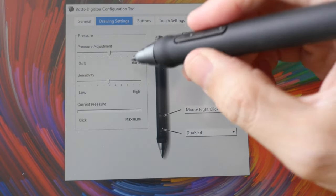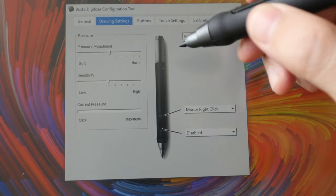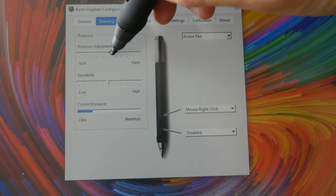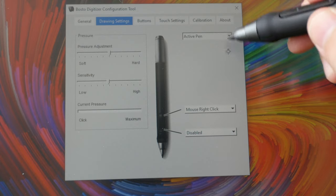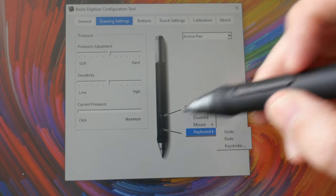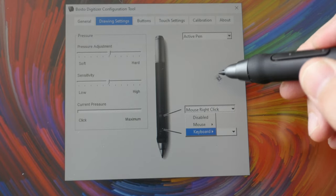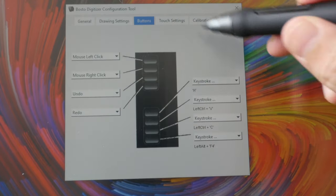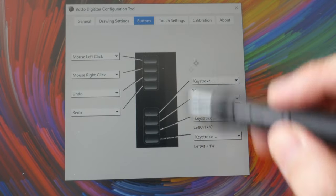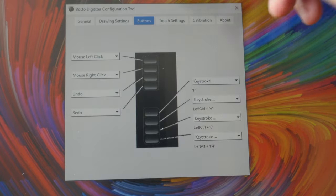This is where you can adjust the pressure sensitivity using the slider. You can also customize the two side buttons to mouse clicks or specific keyboard shortcuts. Since this display doesn't have any physical shortcut buttons, I'm not able to customize those options.